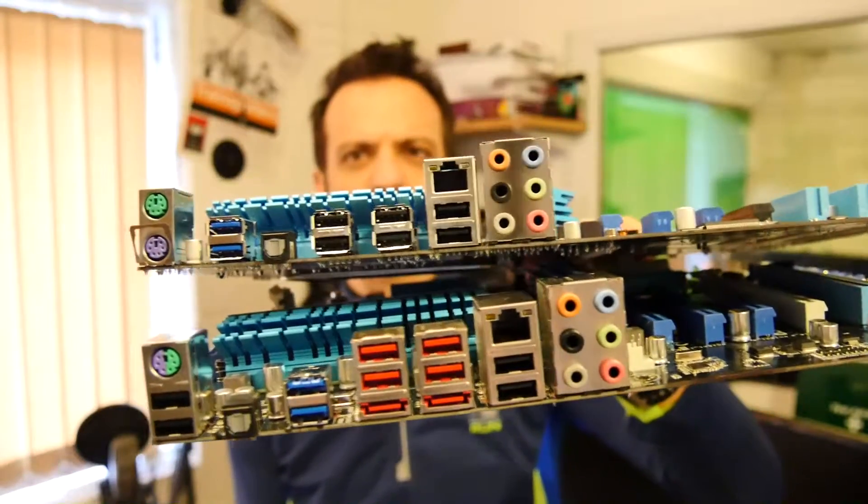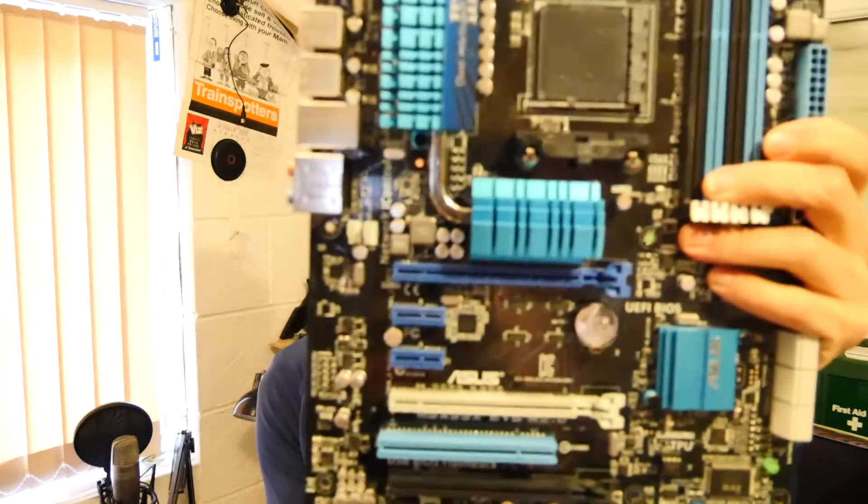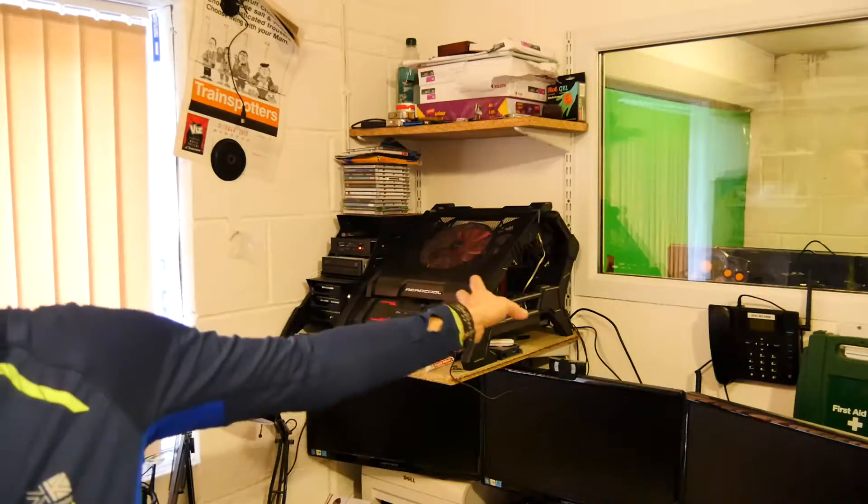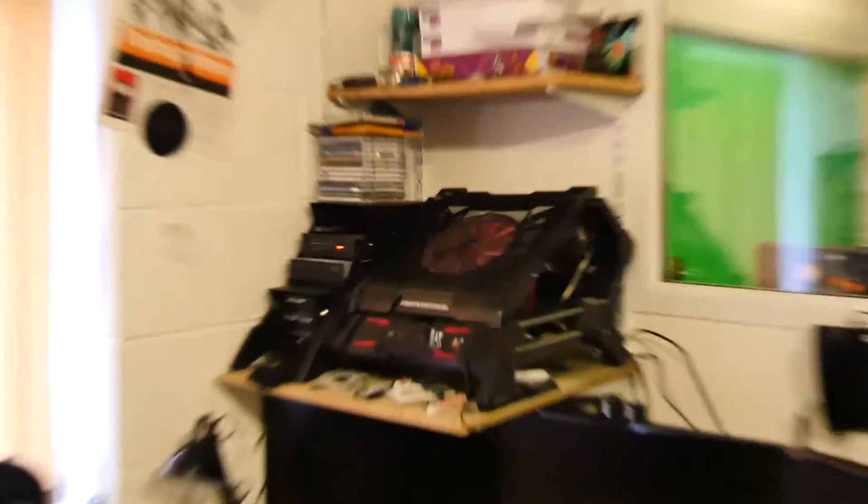It doesn't have as many USB 3 ports on the back either, but that's fine for me. I just want reliability, so I'm going to swap these into the machine. I was toying with the idea - the MSI 99X has heat pipes on the heatsink with big blue aluminium blocks, and there's a heat pipe between them. You don't get that on the 97, but it's not really a deal breaker. I'll swap them out and crank the performance back up to full and just see if the machine burns out or not.